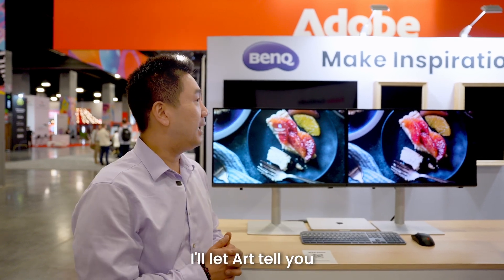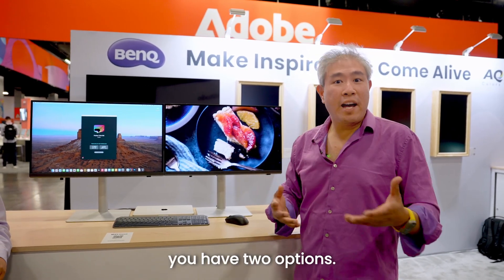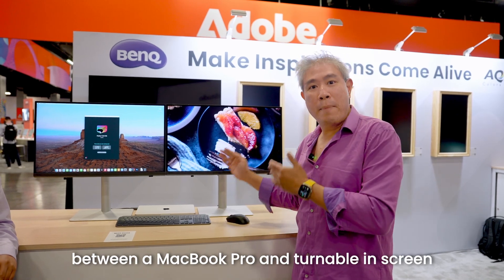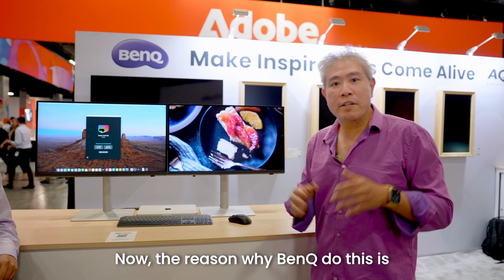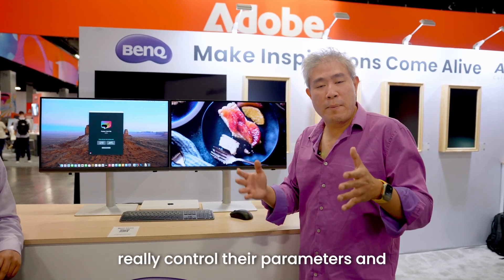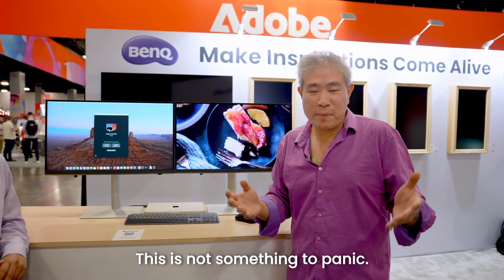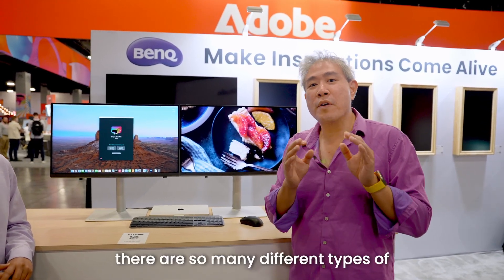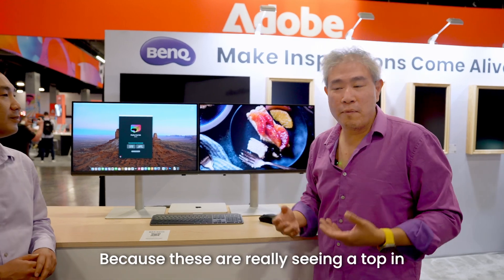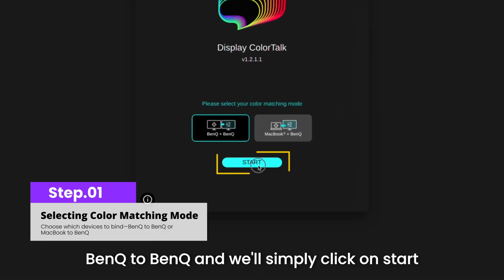I'll let Art tell you how we're using this piece of software called Display Color Talk. With Display Color Talk running on a Mac, you have two options: matching between two BenQ PD displays, or matching between a MacBook Pro internal screen and a BenQ display. BenQ does this because with Mac there's a finite number of screens — it's much easier to control parameters and get a good color match. If you're on the PC side, you'll only see BenQ-to-BenQ matching, because in the PC market there are so many different display types and quality levels. So we'll choose BenQ to BenQ and click Start with Display Color Talk.